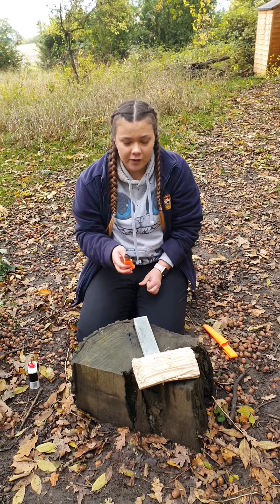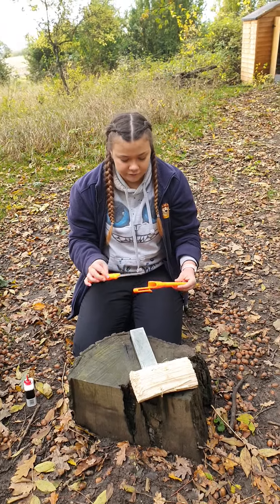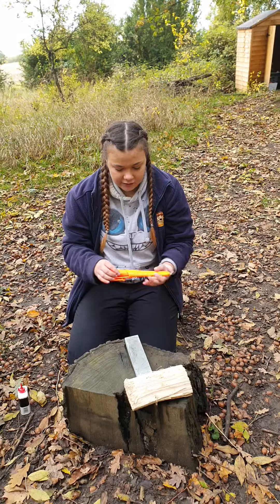It's important to have a sharp knife rather than a blunt knife because it is always safer. And I'll place it back in the sheath like so, and place it down.